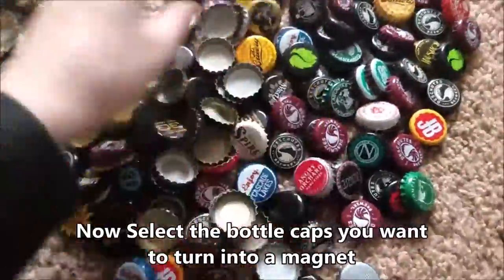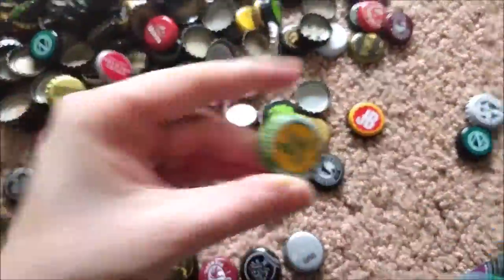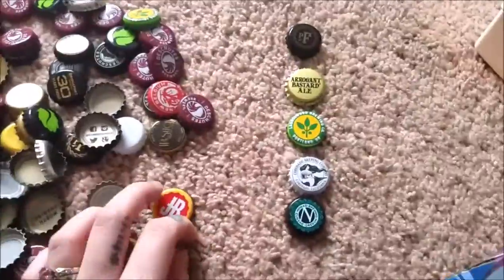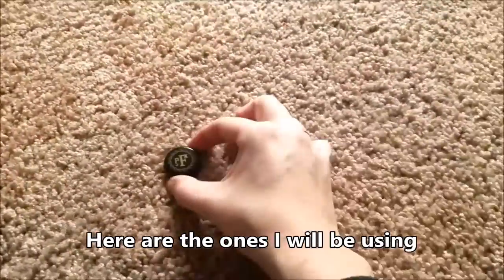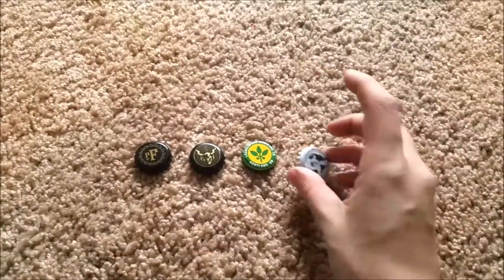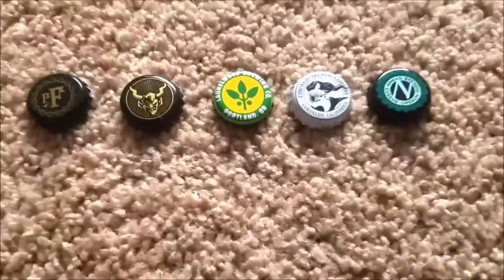Now we're going to select the bottle caps that you're going to use for your magnets. I selected these five different bottle caps from Oregon and California breweries — Freem, Stone, Whirlwood, Coronado, and last but not least Ninkasi.